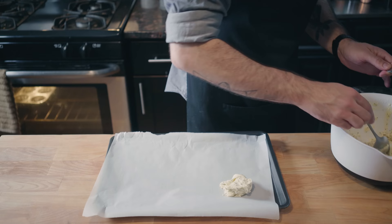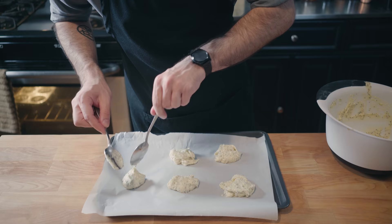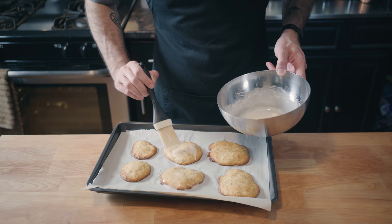Speaking of muffin cookies, here's how to make some muffin cookies. Simply space out some dollops on a parchment-lined baking sheet and bake for 25 minutes at 350, after which you'll be greeted by these delightfully abstract little breakfast treats that'll make you fail a drug test.